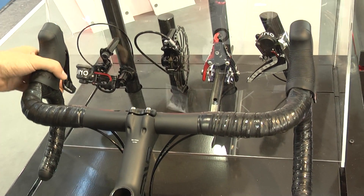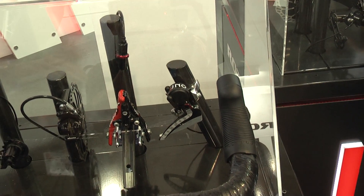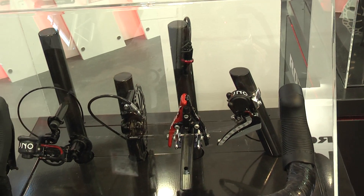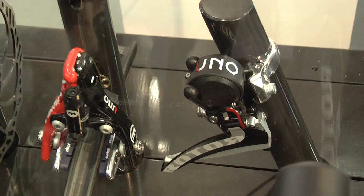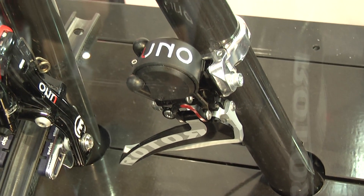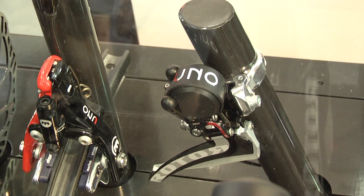The front derailleur has four positions in order to shift up and down properly with two trims. We also have a secure shift from the large chainring to the lower chainring in order to minimize chain drops to the frame.